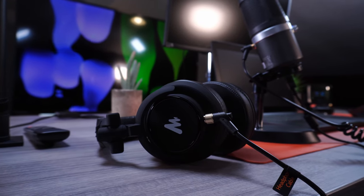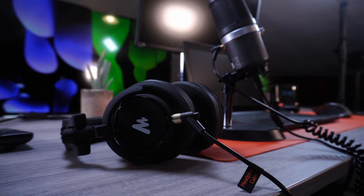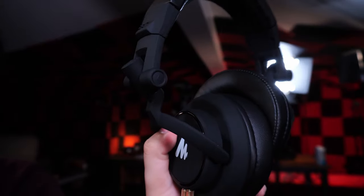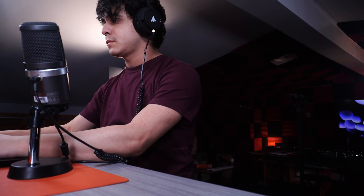My headphones of choice are a pretty affordable pair — the Maono AU-MH601. These are very cheap audio monitors but they get the job done just fine. They're comfortable, featuring quite a bit of padding for the ears and headband, though they do have quite a bit of clamping force which some might find annoying after a while. I personally don't mind since I prefer that sense of security. It comes with a quarter-inch jack on one side and a 3.5mm jack on the other, with a detachable coil cable — a great pair for editing.